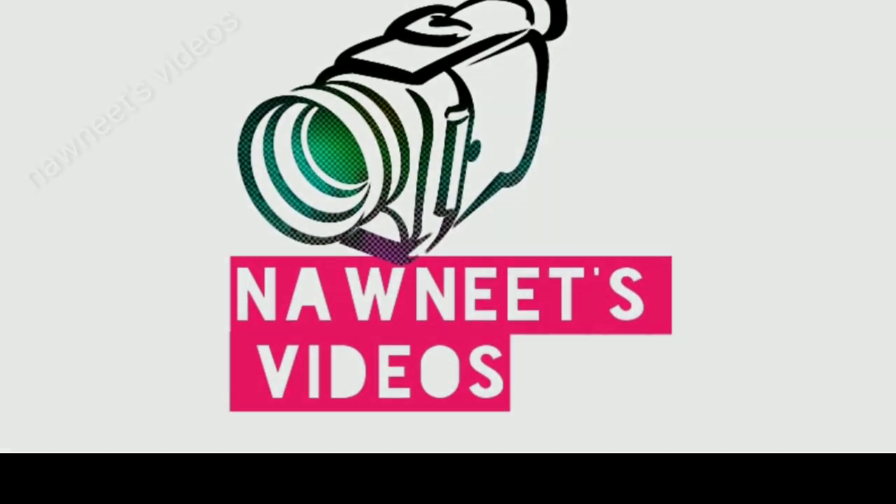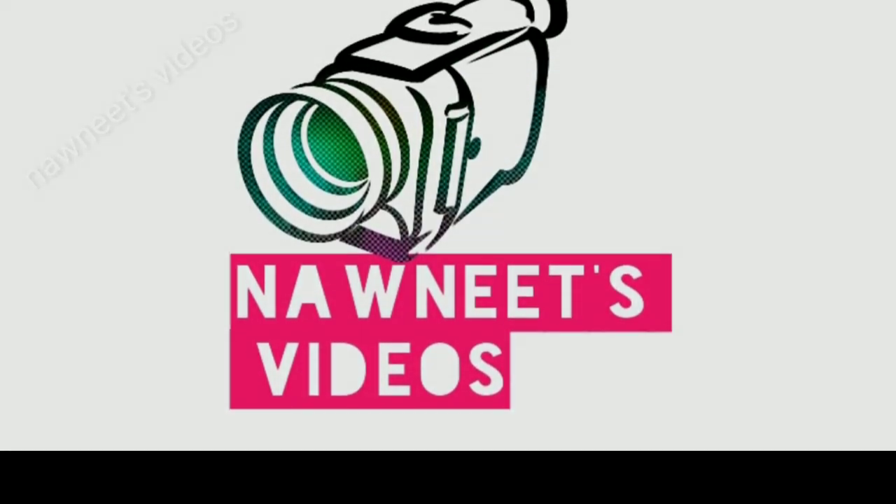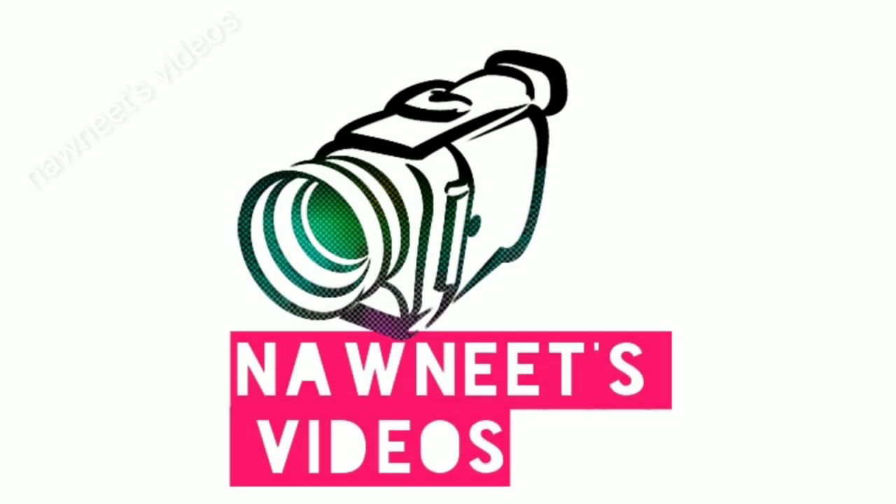I hope you have liked the video, and if so, do like, share, comment, and don't forget to subscribe to NONEATS videos. Thanks for watching, we'll be back soon with a new topic.